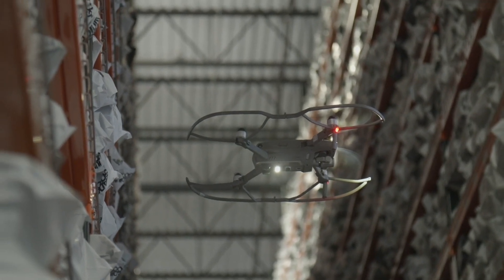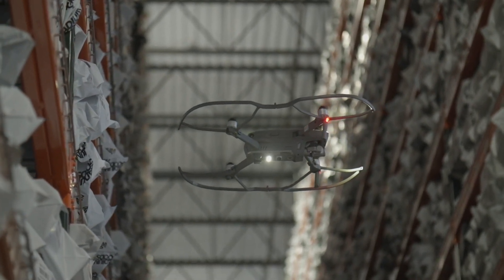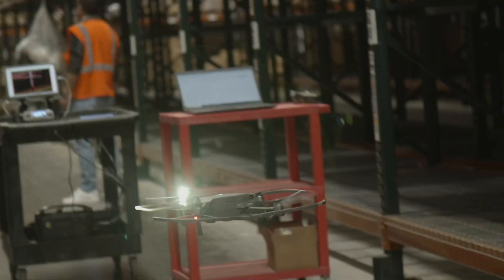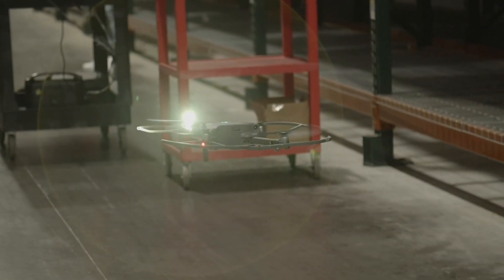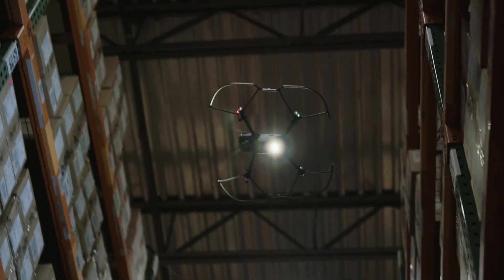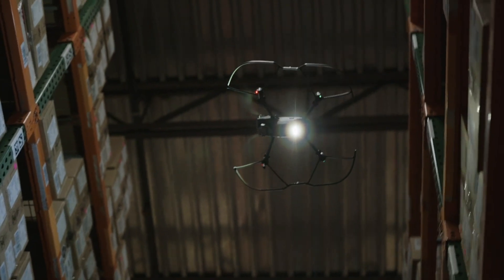They fly without Wi-Fi, work in the dark, in coolers, and operate in very narrow aisles down to 5'4". The drone lands when it's done collecting data or when the battery is low. Swap the battery and launch to continue a mission, scanning 300 pallets per hour.